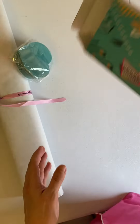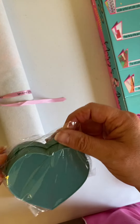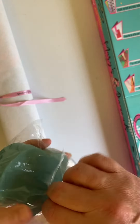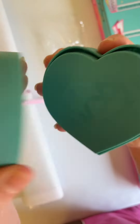Let's see what's inside. This is really nice. It comes with a storage container that is heart-shaped for your drills, and it has a diamond on top of it.